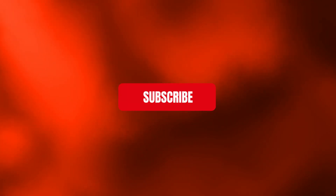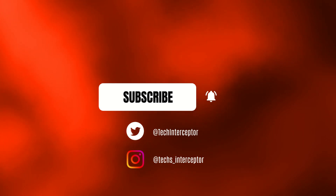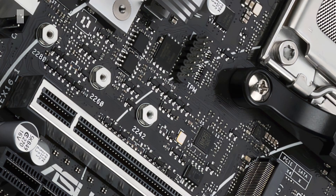But first of all, remember to subscribe to the channel, activate the notification bar to stay up to date on upcoming videos, and if you want, take a look at our Twitter and Instagram profiles. Let's start!